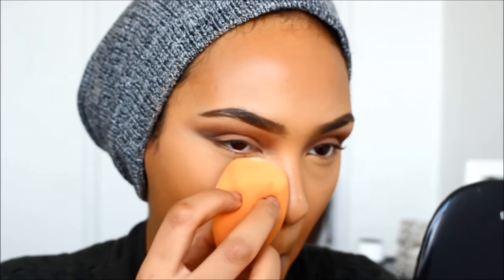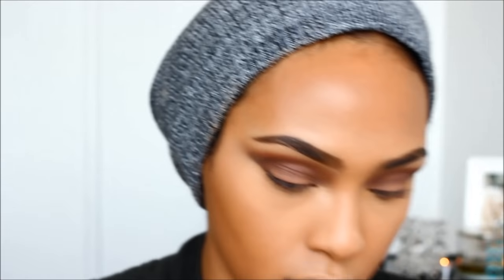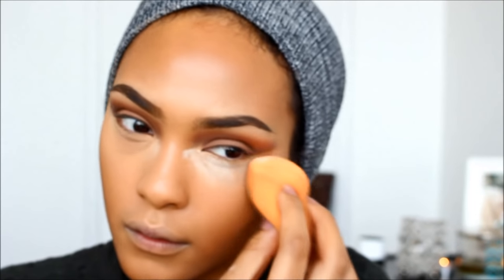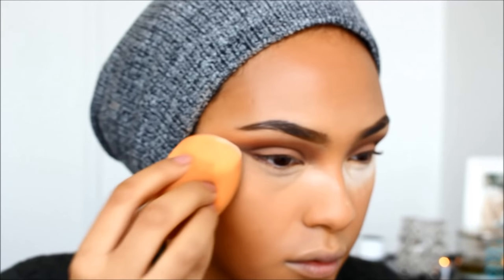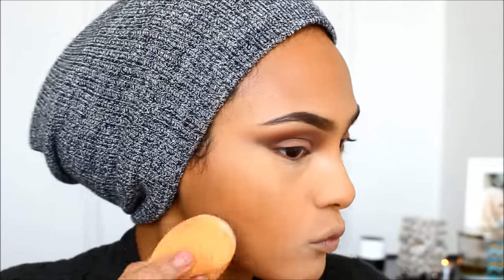Next, I'm going to be doing a little baking using my Laura Mercier Translucent powder and just setting that under my eyes. I like starting off with a little bit and then packing it on so nothing gets smeared. For this look, I'm also going around my mouth because I want that entire area to be matte since I'm doing such a loud lip and I don't want the lipstick to bleed.